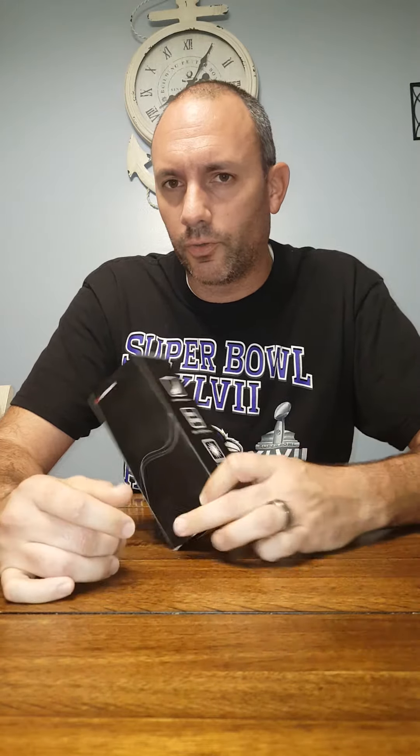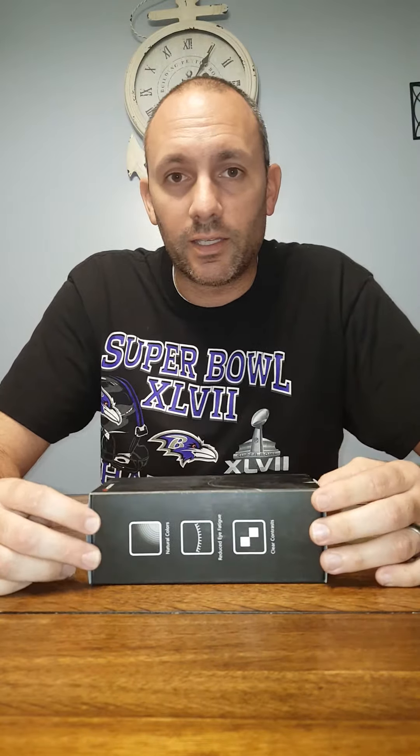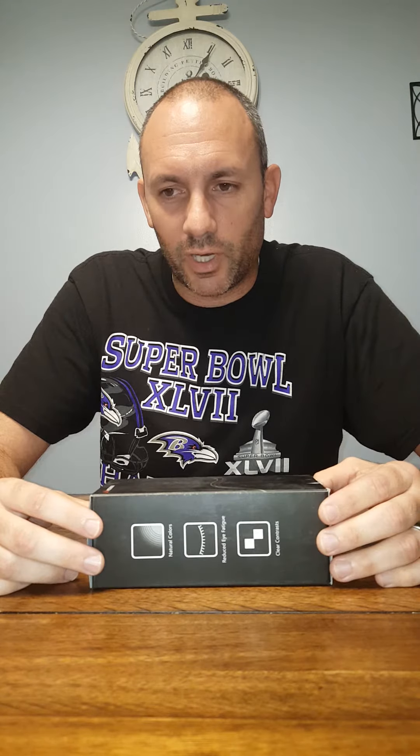Hey, what's up guys? I wanted to do a review on a gift I recently got for my birthday a couple days ago — some sunglasses. Before I asked for them, I did some research. In the past I've spent hundreds of dollars on nice sunglasses when I wasn't on the cheap program and didn't have any bills or expenses, but now I'm looking for good deals.